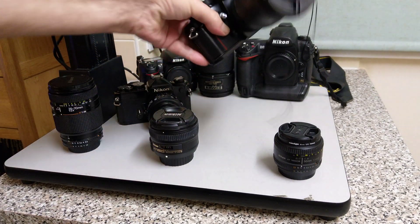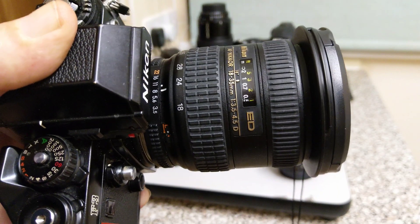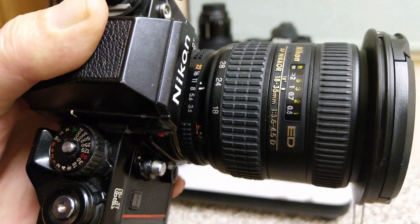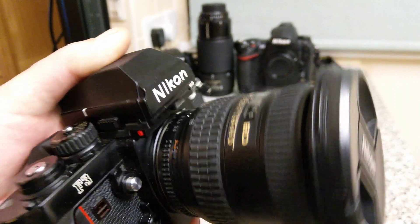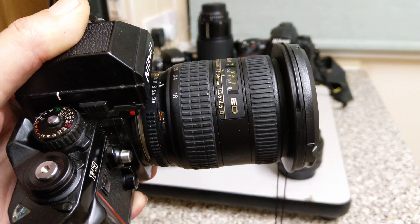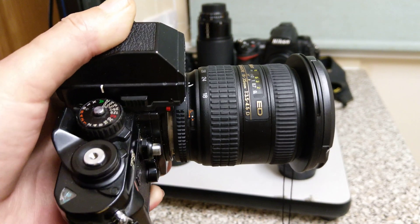This F3 is wearing an 18-35mm. This is an AF-D — it's got the aperture ring lock and the orange minimum number, so it meets the AI and AIS specification. This is an AI camera, so it works fine. Another Nikon feature is the ED glass designation. It would pass distance information back, but not to this camera. You can use these on both digital and older film cameras.